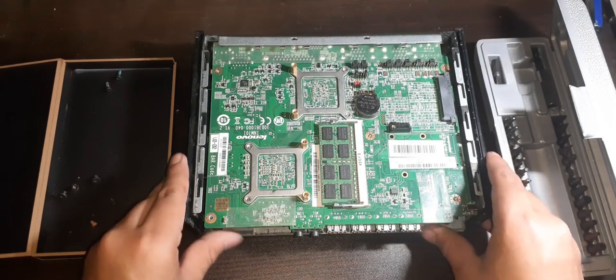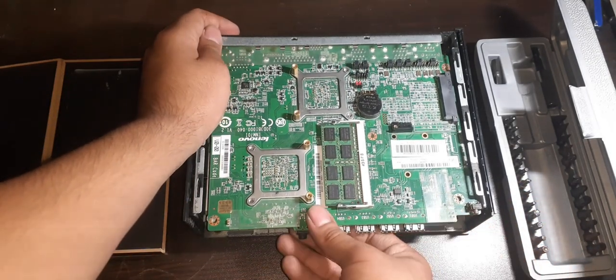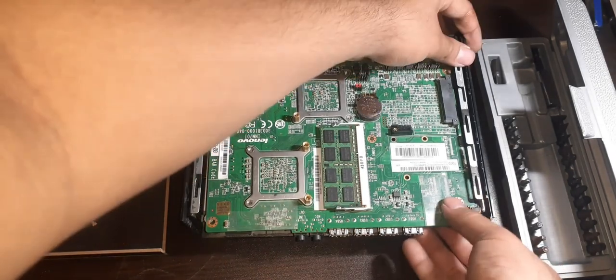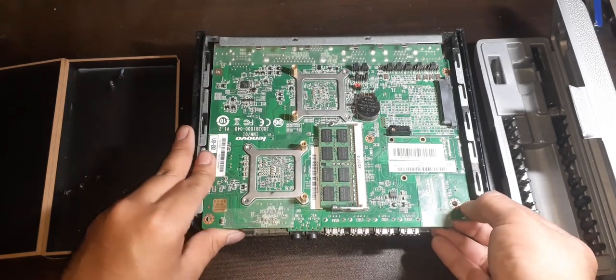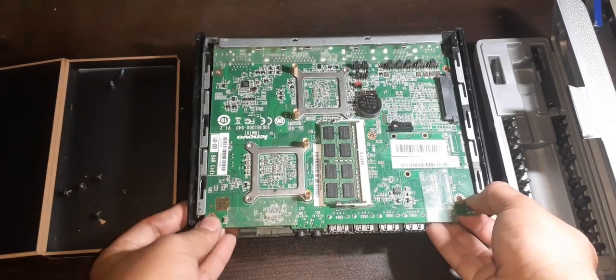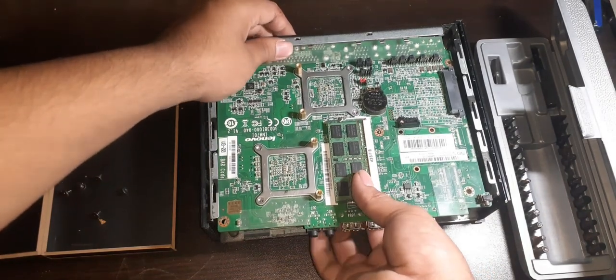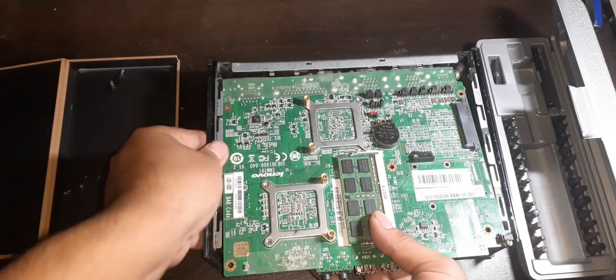Once all 5 screws are removed, we want to remove the motherboard. This part is a bit tricky as we do not want to damage it, so lift the motherboard and at the same time wiggle and pull it gently towards you. The tricky part is the back ports getting stuck on the chassis, but with a little patience you will remove the motherboard slowly and steadily.